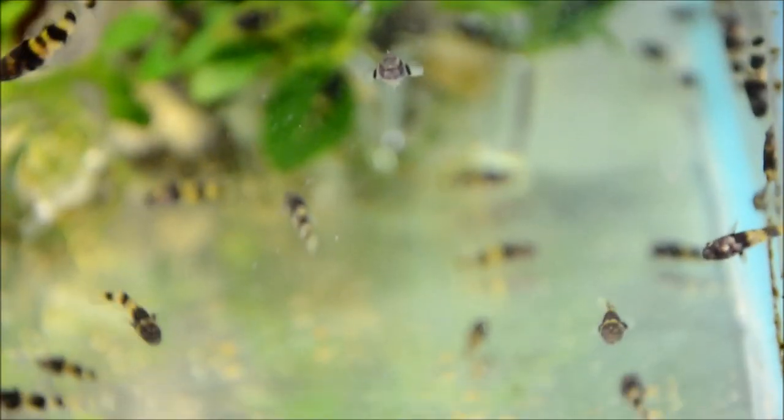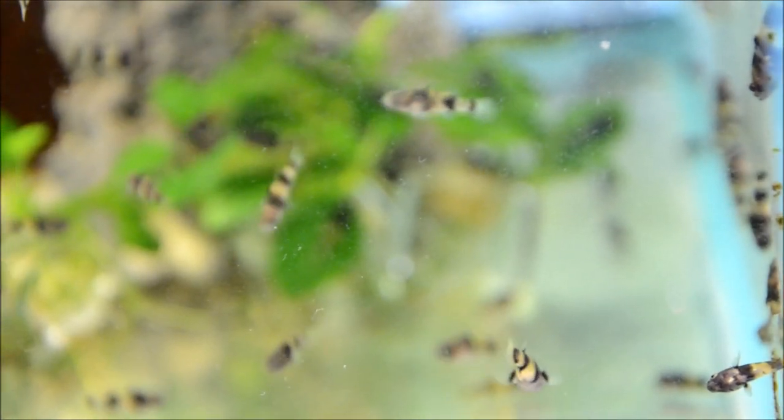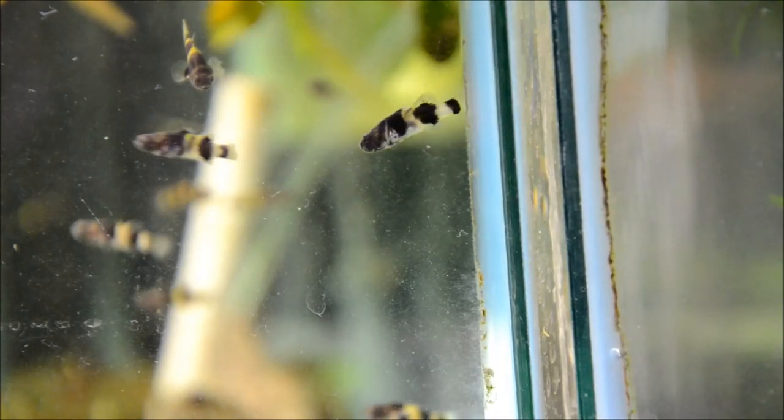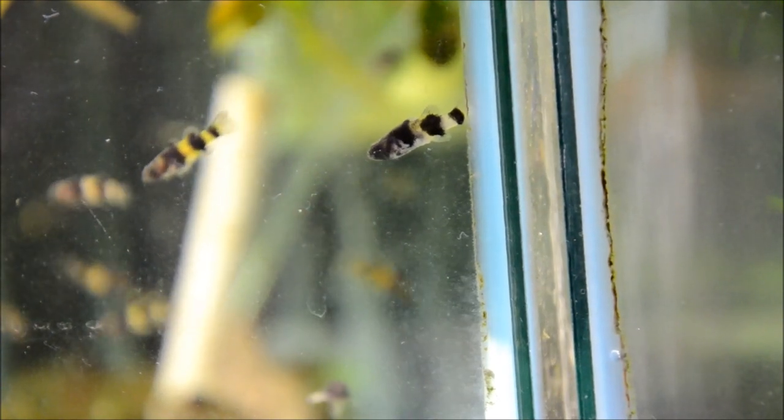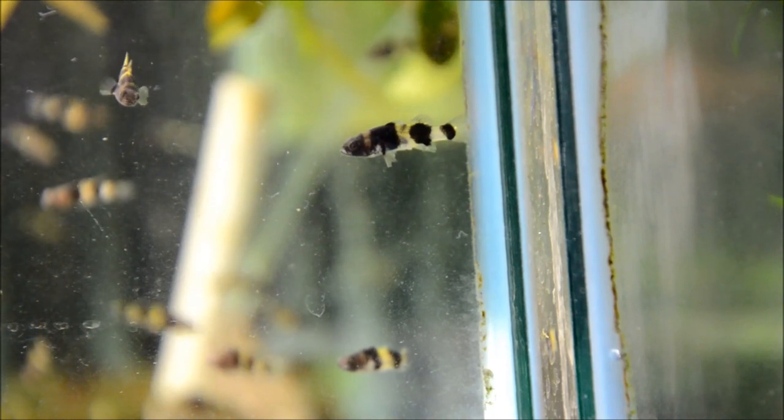I like to feed them a range of live or frozen foods, though this particular group has readily been accepting my Sara GBG mix as well as O-Nip. I'll grab some frozen food to show you how they feed. These guys are really fun to feed and keep, and I just think they're absolutely adorable with that bumblebee patterning.